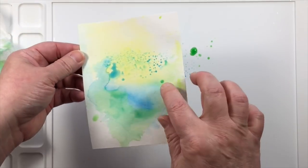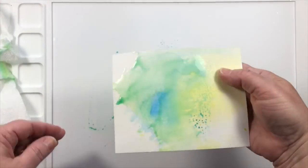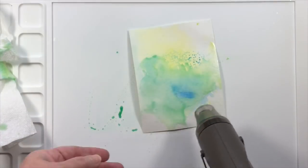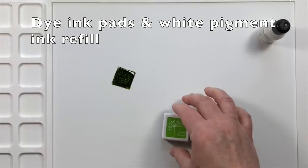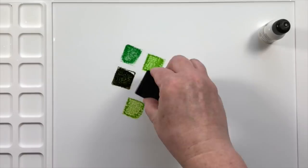If you are interested in making backgrounds that give a different and unique look, this is a wonderful technique to start with. If you're new to card making or crafting, this is something you can do with a limited number of supplies and have a lot of fun.